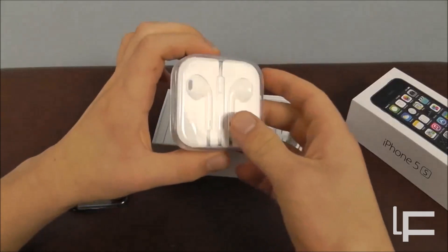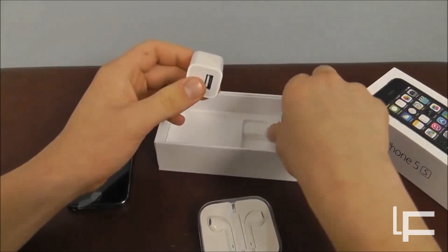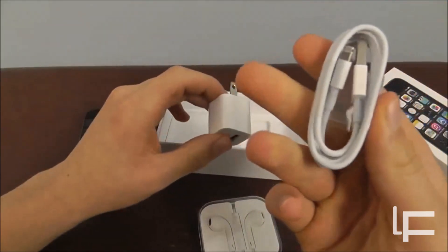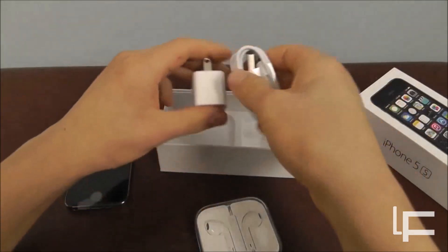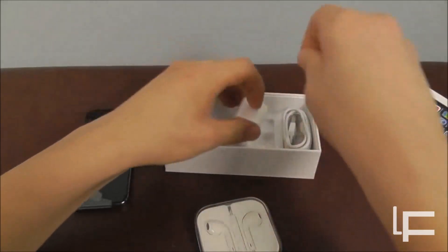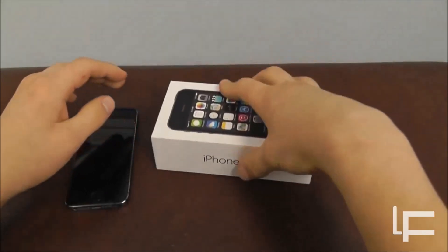It comes with your EarPods, which are pretty cool. It also comes with your wall mount and your lightning connector. So we're just going to put this box back together and then take a look at the iPhone 5S.